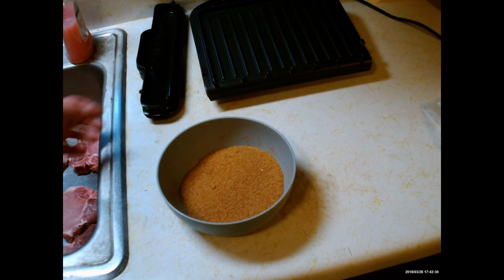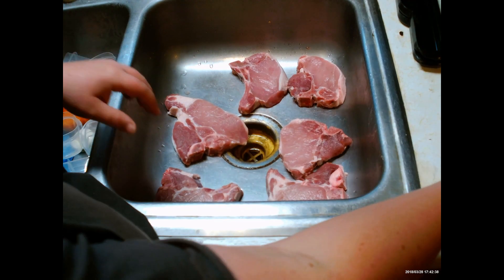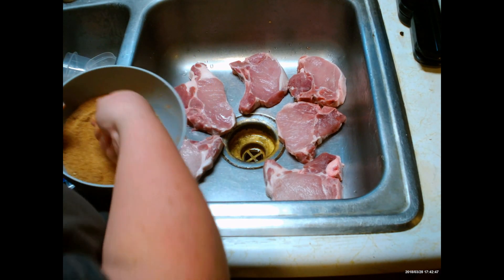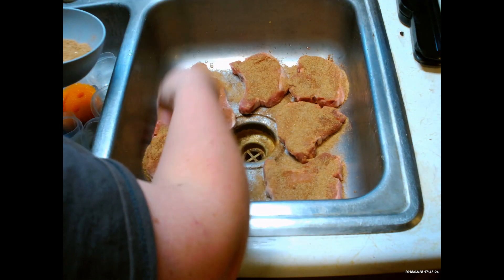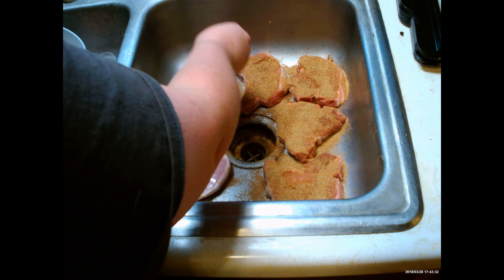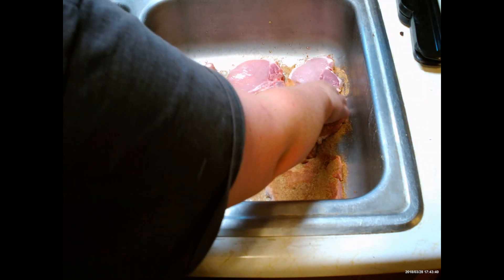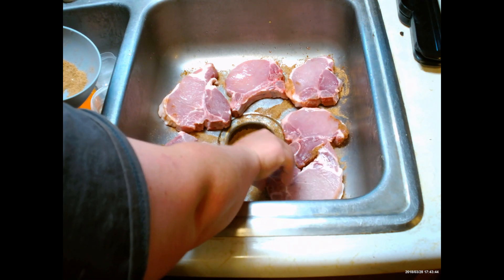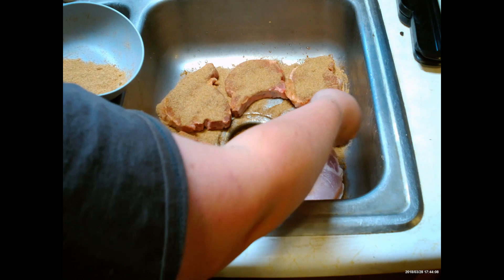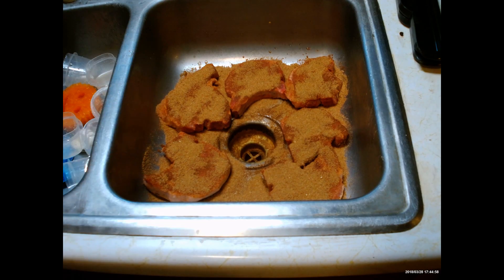Now that it's all mixed together, that's how it should look. We're going to take it and sprinkle it on the pork chops — take a handful. Once you got them nice and coated on this side, just take them and flip them, and we're going to do the same thing to the other side.